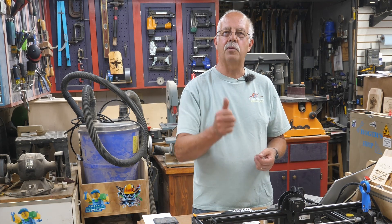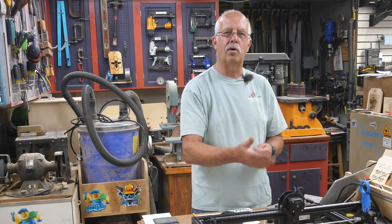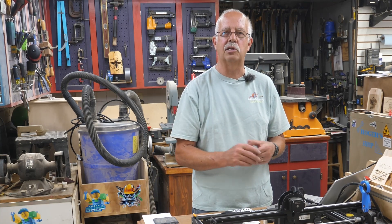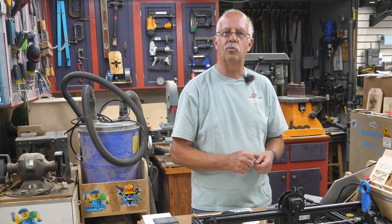If you got anything out of this, I'd appreciate a thumbs up — it always helps the channel. If you're interested in upgrading your laser or maybe buying a 5 or 10 watt Longer laser, there'll be links down in the description. Yes, I do get a little bit of a commission from that, but it does not affect your cost — it kind of helps keep the lights on around here. Well, I'm Roger in the shop, thanks for watching, we'll see you on the next one.